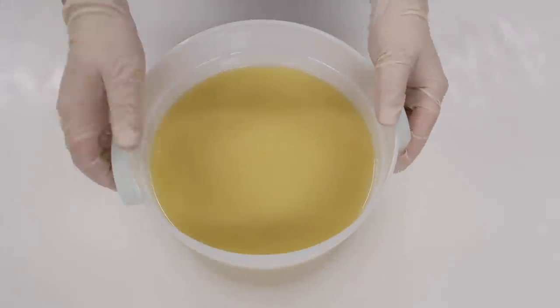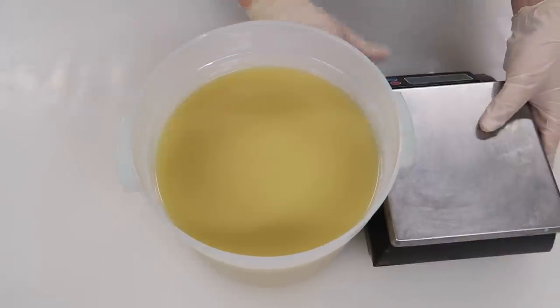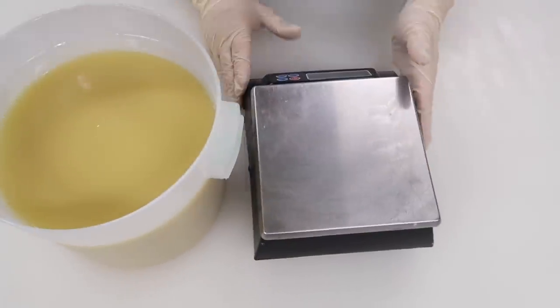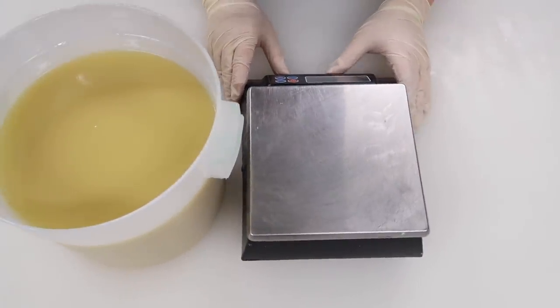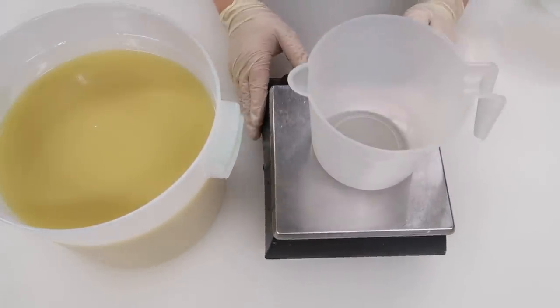Lye can be purchased at a variety of places — some people even have it unadulterated in their hardware store. I will leave my favorite online suppliers in the description box below. Using my Cuisinart stick blender from Amazon, I'm going to blend this until just past emulsion. Reaching emulsion normally takes me anywhere from 30 seconds to a minute. Now using my KD 7000 scale, I'm going to pour off my accent colors.